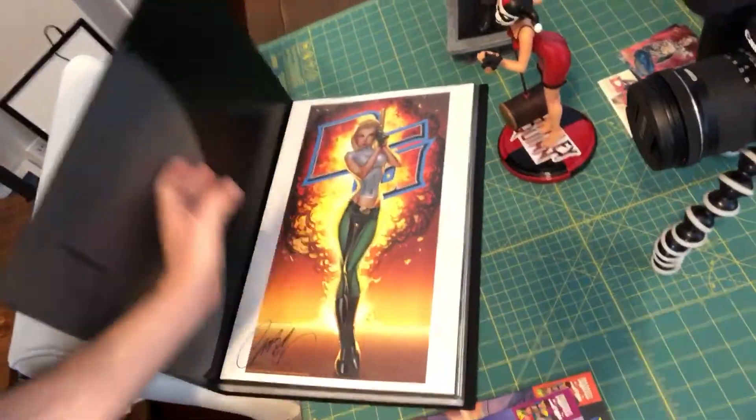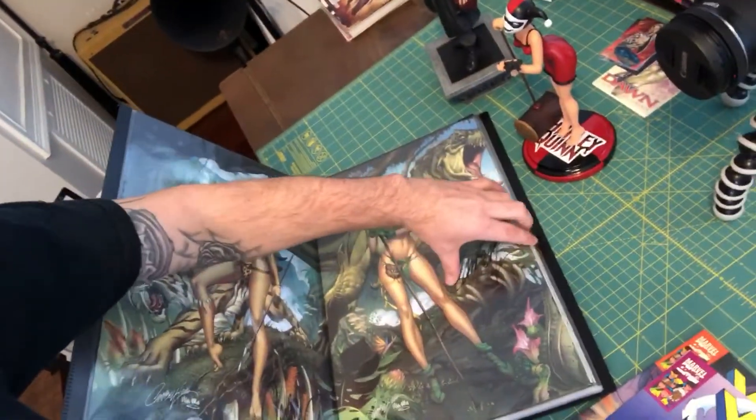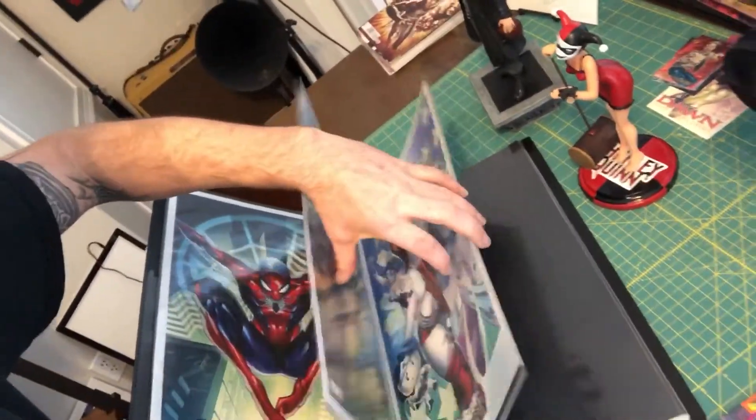These are my prints from Campbell — I've got them all organized in a nice portfolio to keep them from getting damaged. I'm a huge Campbell fan. I got that portfolio from Hobby Lobby — it was $25 originally but I think I got it half off or used a coupon, so I'm sure I didn't pay that much.